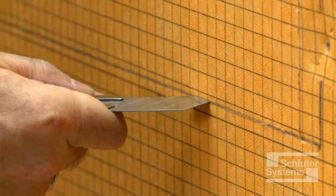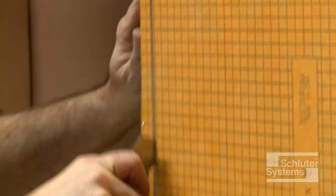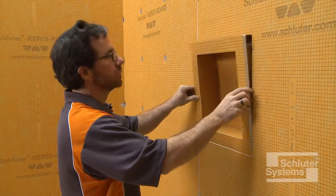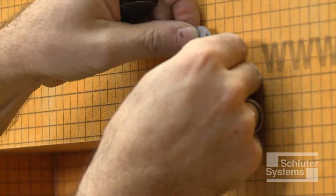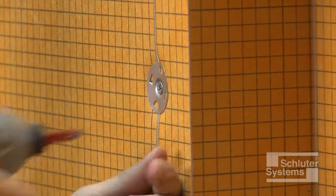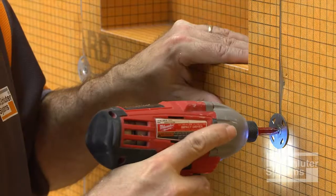Cut and remove the KERDI-BOARD such that the niche will be supported on both sides by the studs or other pre-constructed wall framing. Insert the niche and fasten to the studs using the appropriate screws and Schluter KERDI-BOARD ZT washers. Fasteners are placed along the seams between the KERDI-BOARD and the niche. Fasten all corners and limit overall fastener spacing to 12 inches on center.